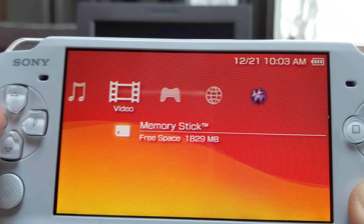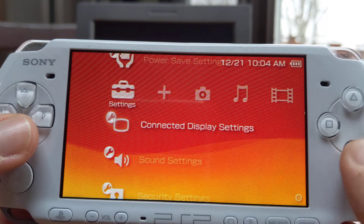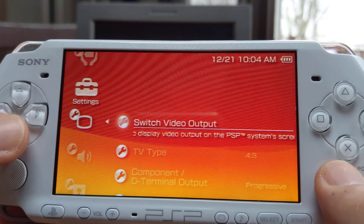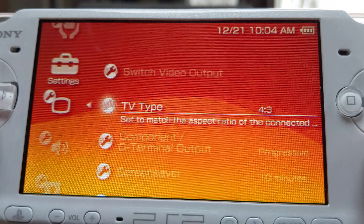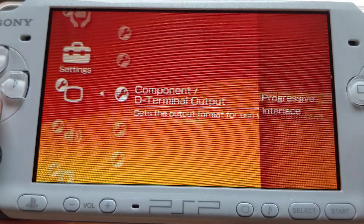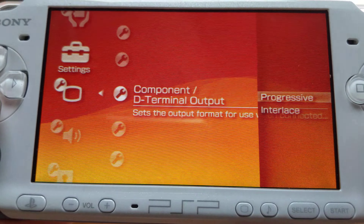The screen here looks phenomenal. But we have this cool option where we can use connected display settings. If we go here, it'll allow us to switch the output. We can choose 4x3 or 16x9 depending on the TV. Progressive or interlaced. If we have the option, we're always going progressive. Progressive just means everything refreshes at once rather than individual lines, so you can basically see a very clear and vivid image.